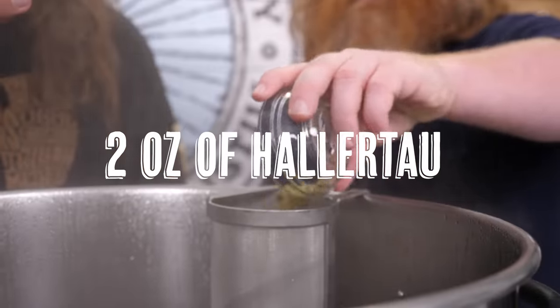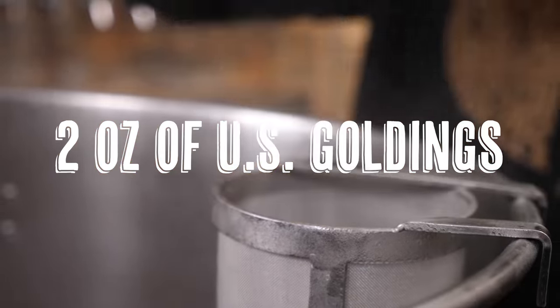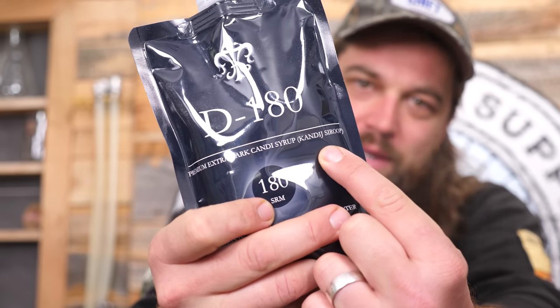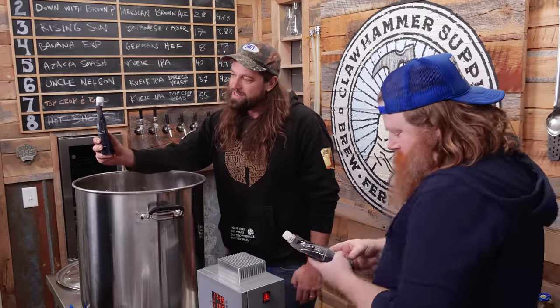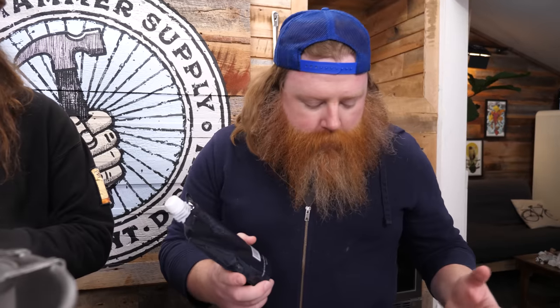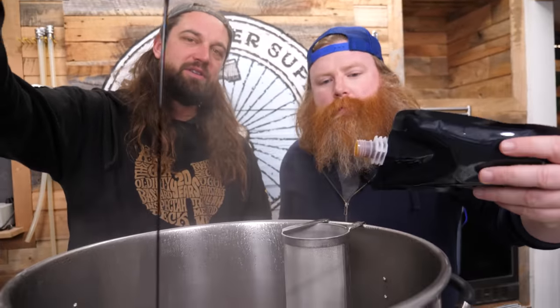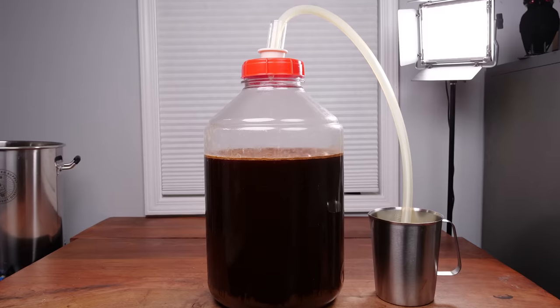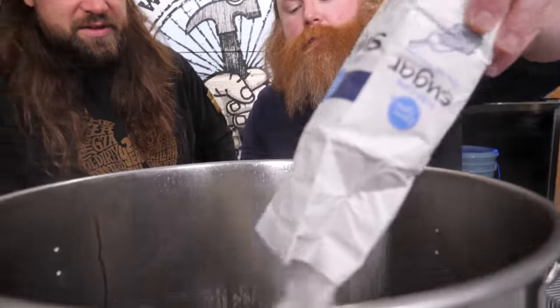We're going to do two ounces of Power Tau and two ounces of U.S. Goldings hops. We added our D1A candy syrup — that's how you know it's good. Why candy syrup over granulated sugar? It's a color and flavor thing; some of that sweetness will remain unfermented and contribute to the final color. Always turn off the heat before adding liquid sugar to an electric brewing kettle. Most of that sugar is going to convert into alcohol and give us that barely legal final ABV we're looking for.